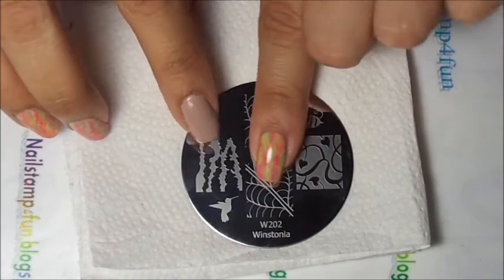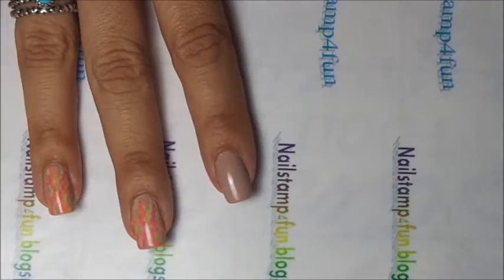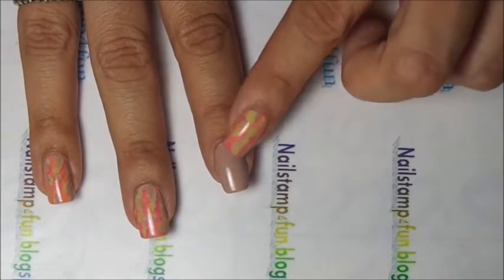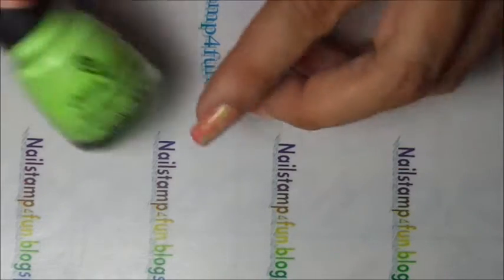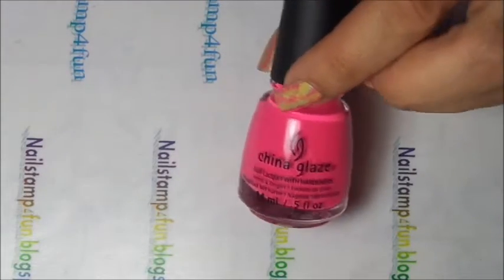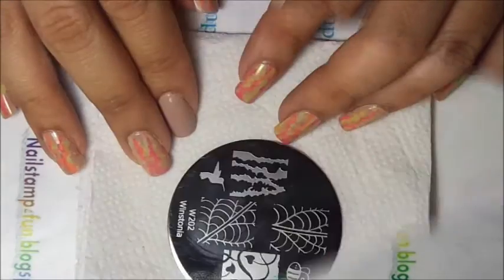With this pattern we're going to stamp three times over the base color. The base color is Soya Taylor — it's a beautiful nude color. And the three colorful neon colors are China Glaze Grass Is Lime Greener, China Glaze Peonies and Park Avenue, and China Glaze Metropolitan. I hope you guys enjoy the video. Let's begin.